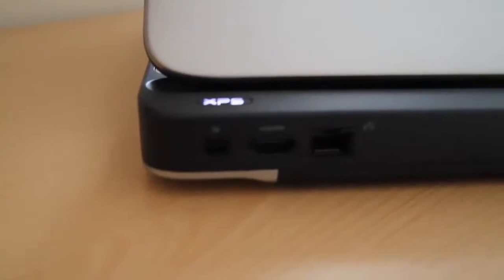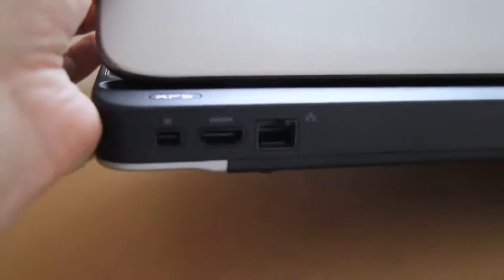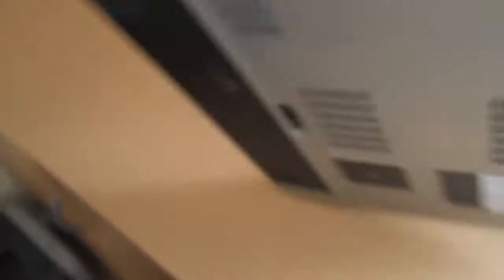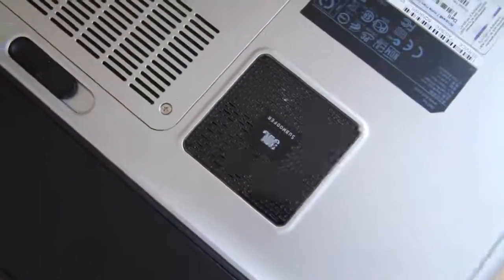On this side we've got the HDMI port, a Mini DisplayPort, and of course the Ethernet port. It's quite portable — it is a bit thicker than the Envy, but it's quite nice. It's all aluminium here as well, and there's a JBL subwoofer built in here too.